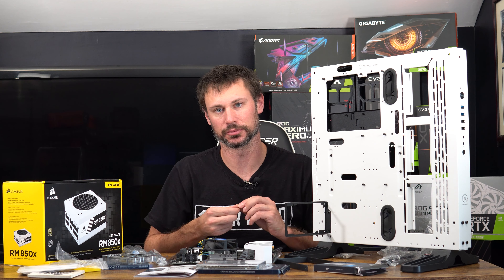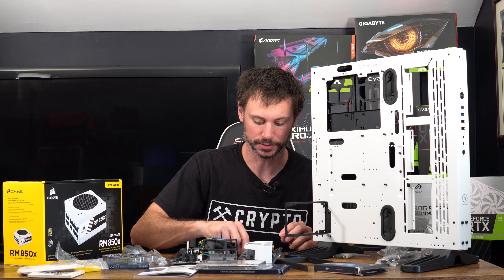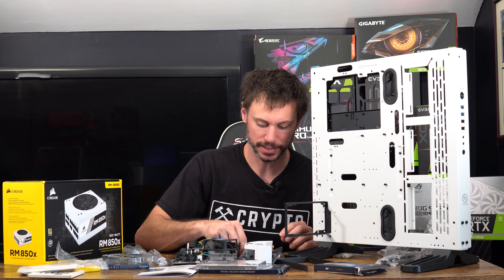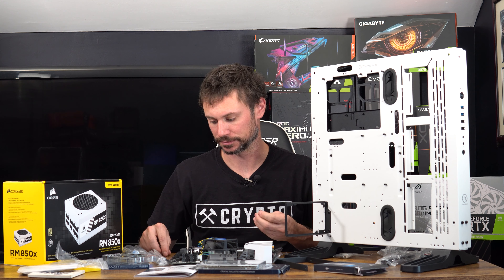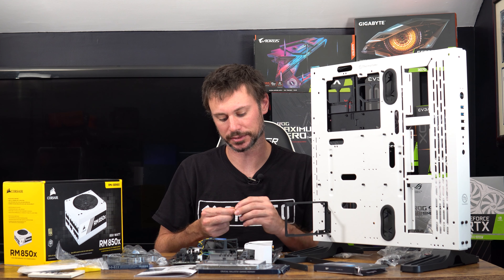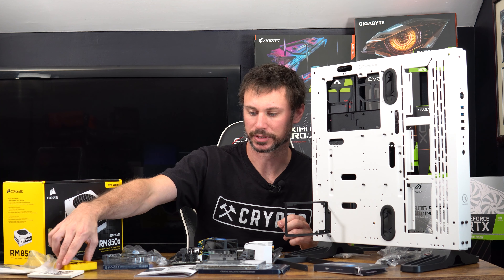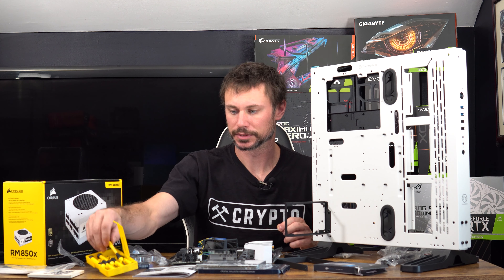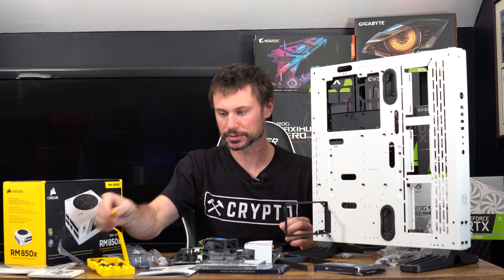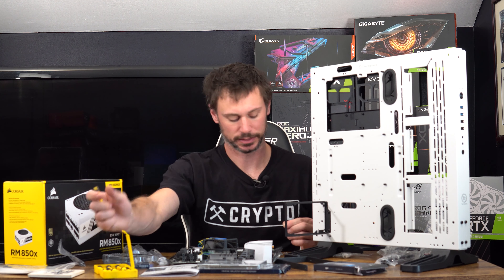I'm glad this has an i5 9400 because I can still use onboard graphics when I'm testing mining. For gaming I'll obviously use the dedicated graphics card. Let me get a precision screwdriver and find the right one.